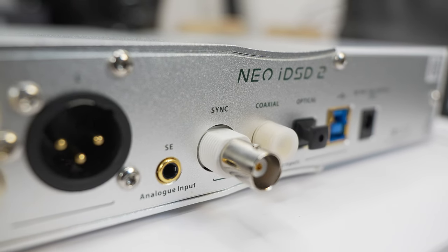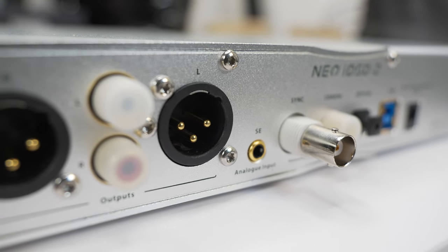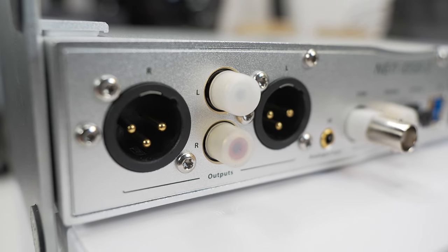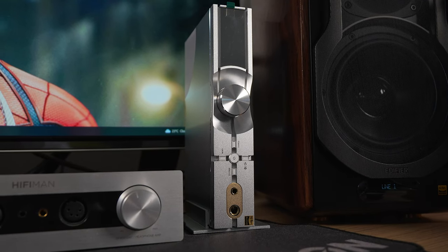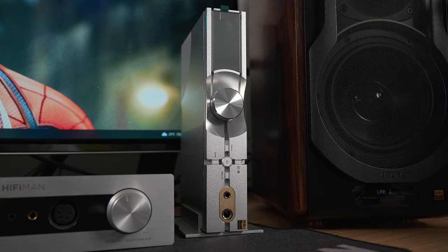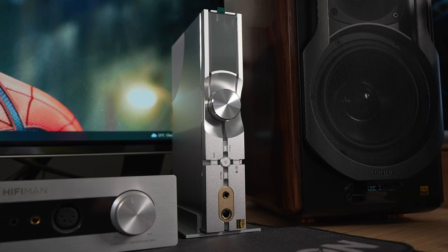That concludes my experience of the iFi Audio Neo IDSD 2. Once again, thank you to iFi Audio for allowing me to have this experience. It's going to be sad parting ways with this unit as I had so much fun with it, but I'm curious to know your thoughts — will the Neo IDSD 2 be the all-in-one unit for you? Comment below and let me know. Thank you all very much for watching.